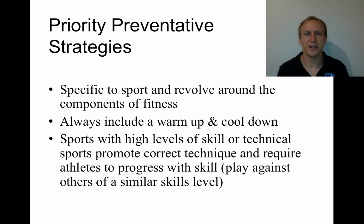Priority preventative strategies — this is about determining what strategies are most beneficial for a specific sport. It's always going to revolve around those components of fitness: do I need to be really flexible? Then flexibility is important. If I need to be really strong and powerful, then those health and skill-related components are the priority. When asked in an exam about the best strategy for a particular athlete, first think about the athlete, their sport, and which components of fitness are most important.